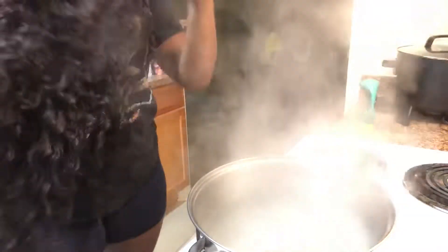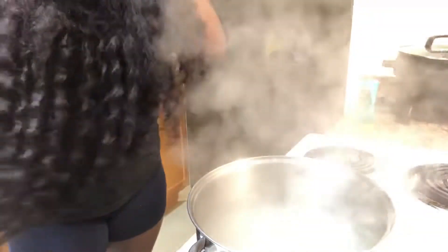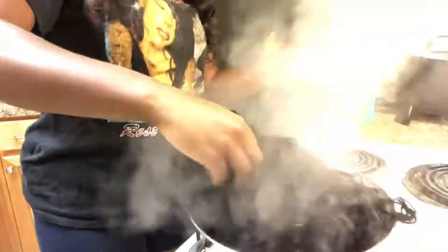Once you mix your mixture around, you want to take your curly hair and dip it into the water. You do like a dip dip method — you just dip it into the water until the whole thing is saturated, and then you want to let it sit.